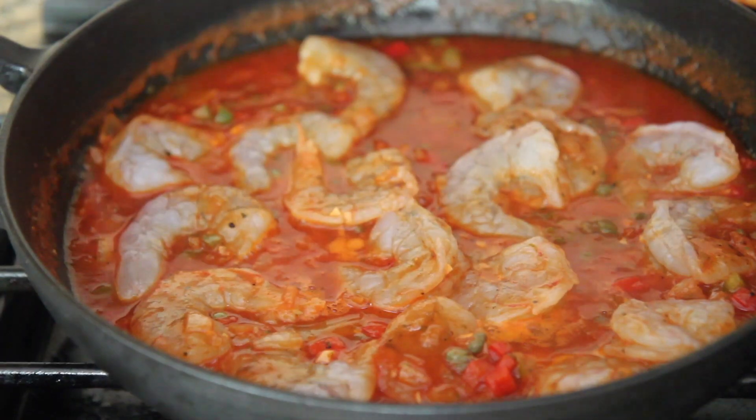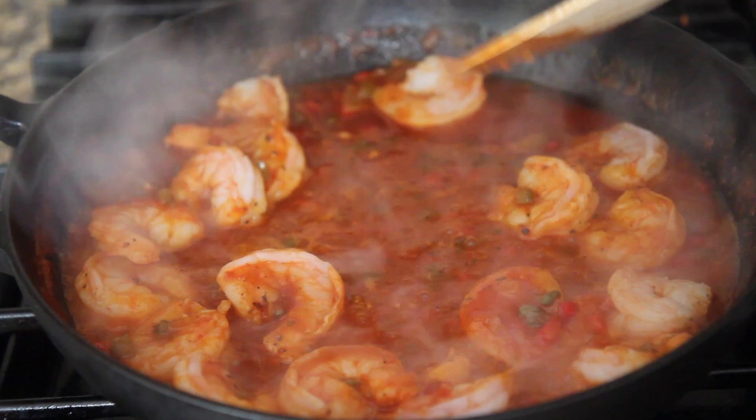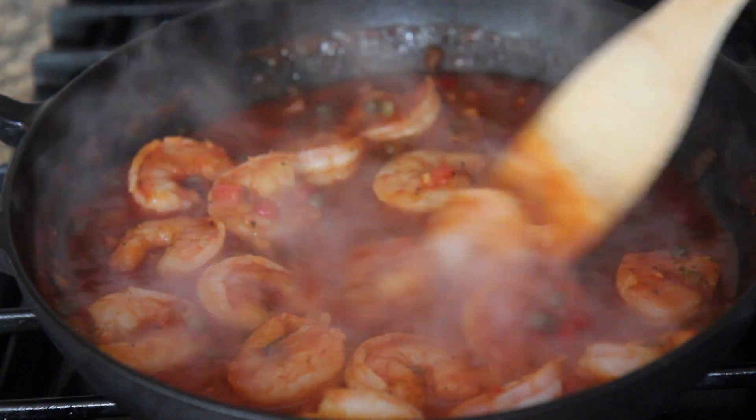For some reason I felt like removing the tails for this recipe. Once you add the shrimp, go ahead and cover it and let it cook for two minutes or until the shrimp turn pink. Garnish with fresh cilantro, serve with white rice, and that's pretty much it — such a quick and delicious meal, perfect for a busy weeknight.